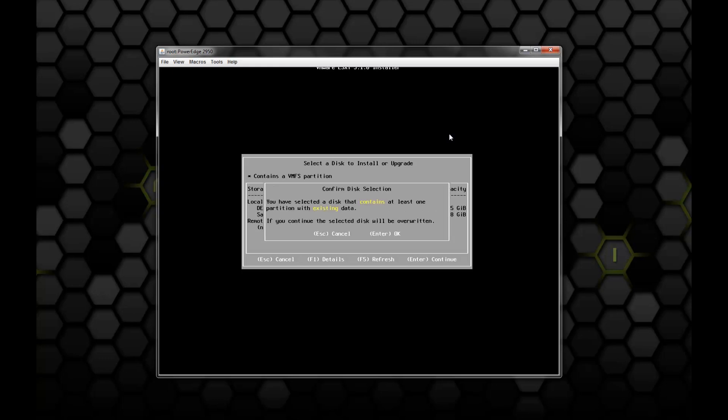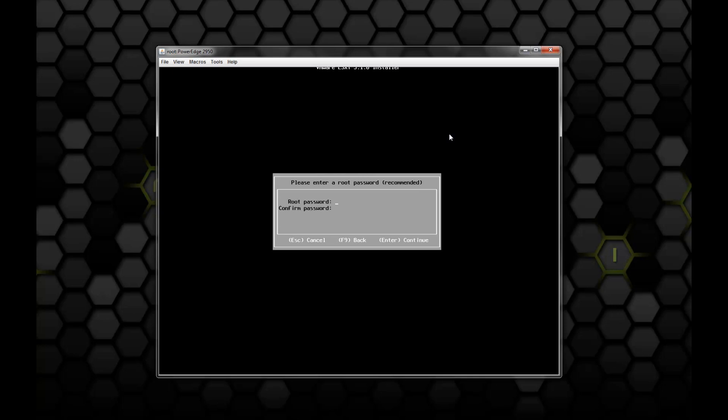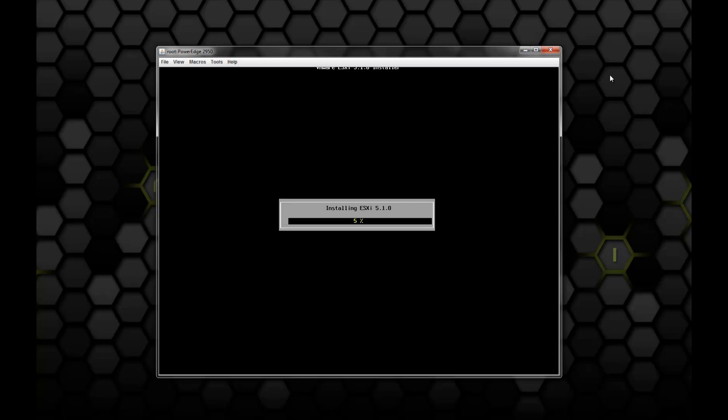It asks us to confirm our disk selection — it says it's going to wipe the drive and wipe out any partitions. Hit Enter to continue. Then it asks about the default keyboard layout; we're going to use the US layout. Then we are asked to set up the password for the root account, which will be the account you use to log into the server. We're asked one last time to confirm the install, and it says it will be installed on the selected drive. Press F11 to continue and begin installing to disk. This process can take a little while, so I'm going to fast forward. If it looks like it hangs, just let the installer go.